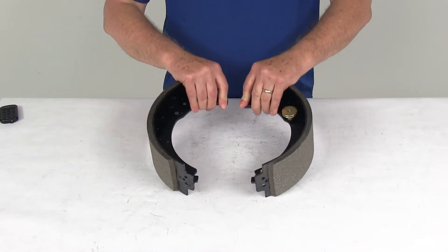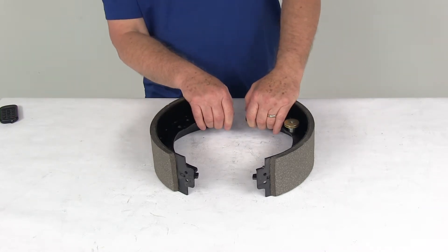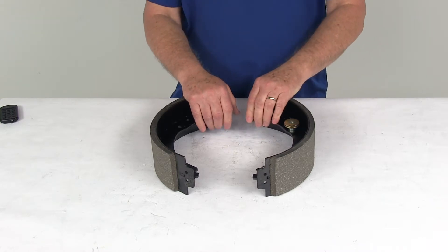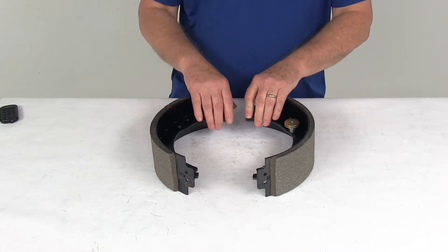This kit includes the two brake shoes with the lining, and again this is designed to fit the Dexter 12 and a quarter inch brake assemblies for 8,000 pound, 9,000 pound, and 10,000 pound general duty axles with the cast backing plate after the year 2000.